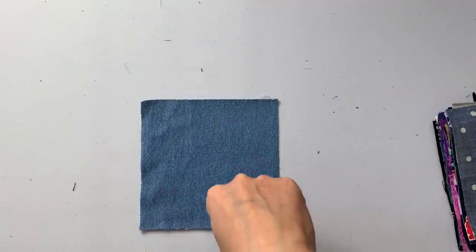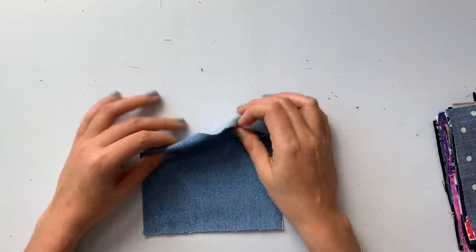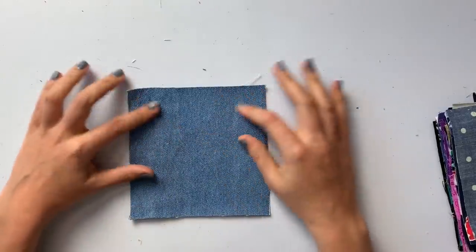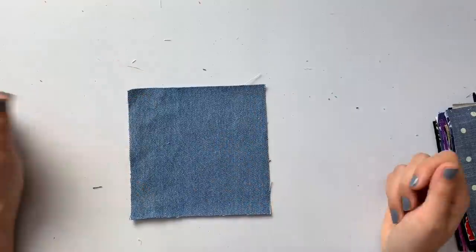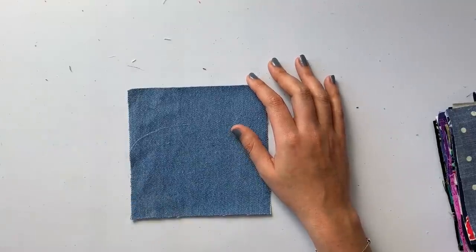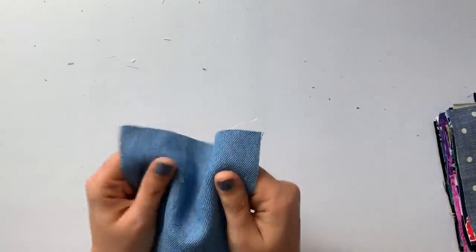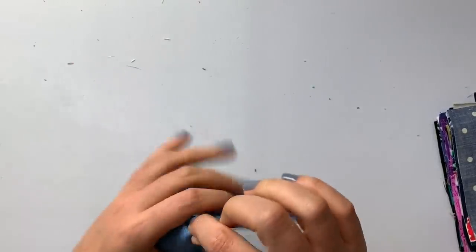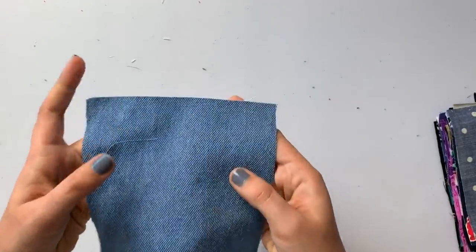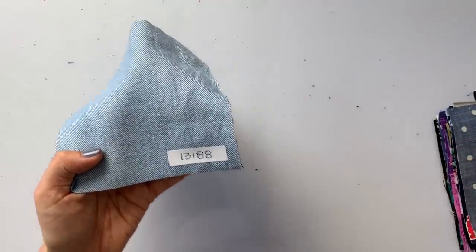Next is washed denim in medium blue — looks like 1980s Levi's. The mid wash is so in right now, everyone's doing lighter washes. If you need boyfriend jeans, this is the fabric I'd pick — you can see the denim twill weave running diagonally. Beautiful color. It has a little bit of drape to it, which is interesting — it's the washed quality making it less stiff. A good, substantial jean but not a heavyweight. SKU: 13188.